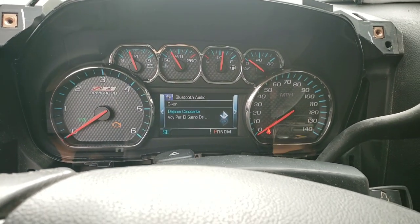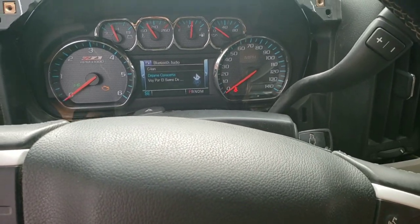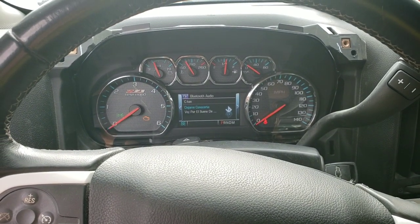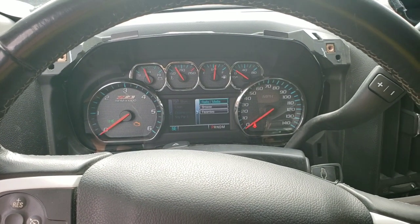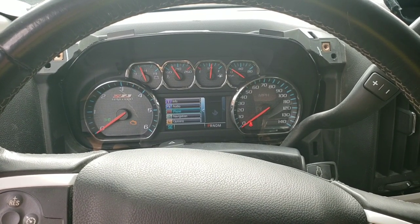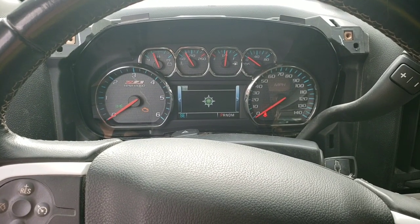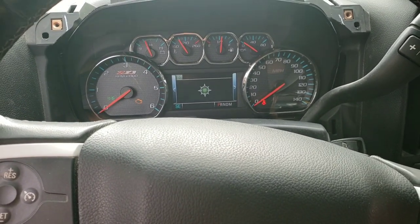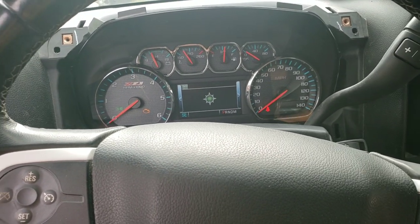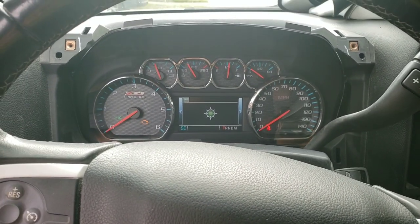This is new to me — I've never had something like this in the car. We're going to navigation to see what it does — maybe we need to put in a direction somewhere. The OK buttons work.